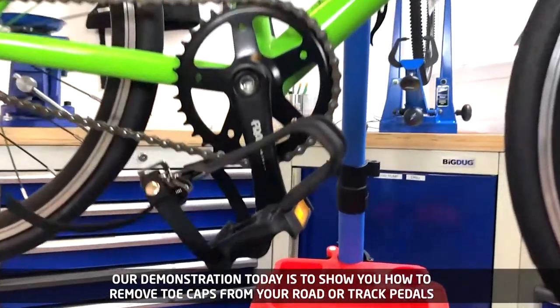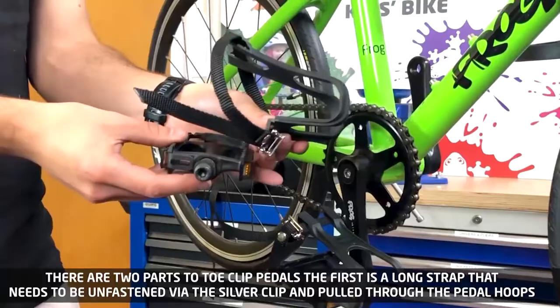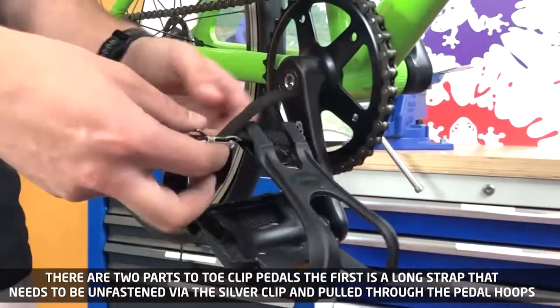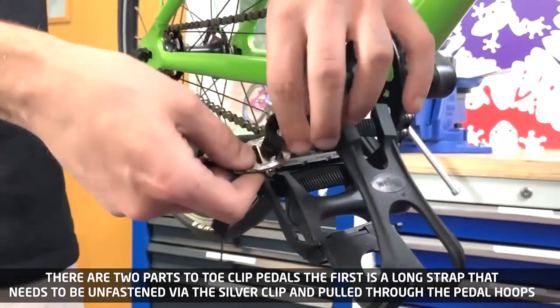Our demonstration today is to show you how to remove toe caps from your road or track pedals. There are two parts to toe clip pedals. The first is a long strap that needs to be unfastened via the silver clip and pulled through the pedal hoops.